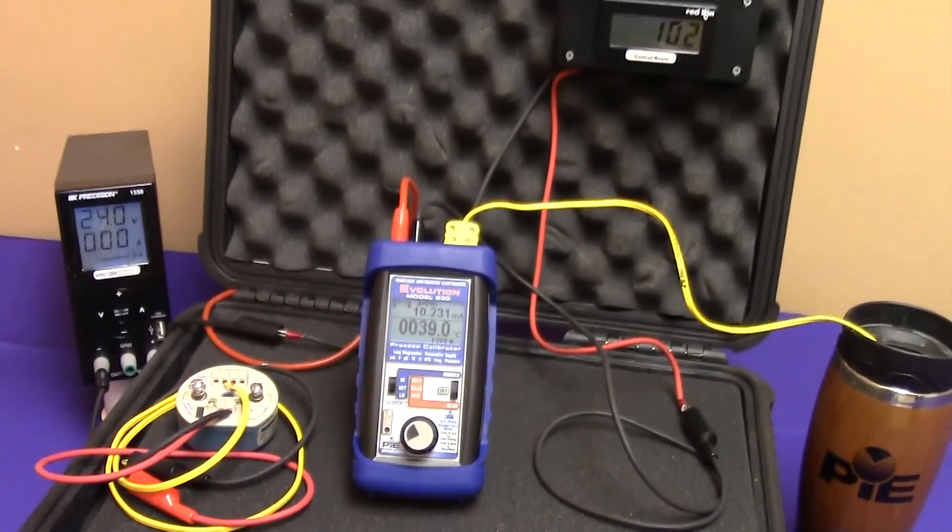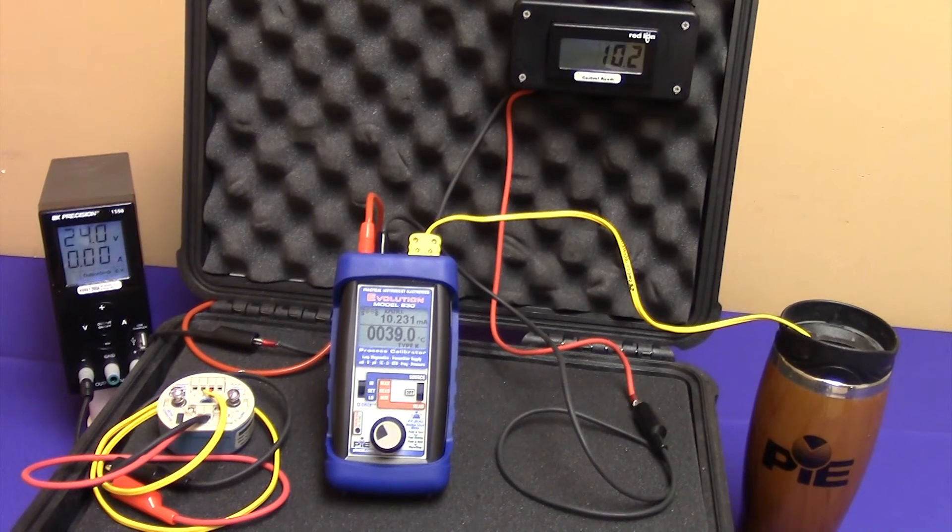As you can see, the loop is once again being monitored at the control room and seeing 10.2 milliamps. The power supply is supplying voltage just like it did to the transmitter, but now the 830 is acting as a transmitter and regulating the current based upon the input temperature.